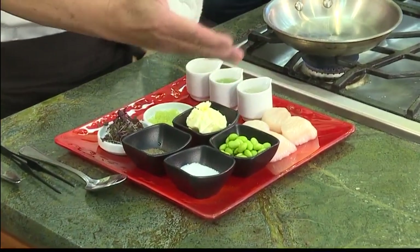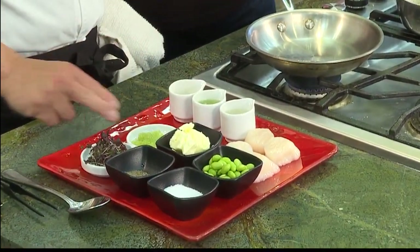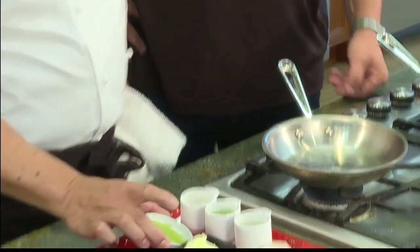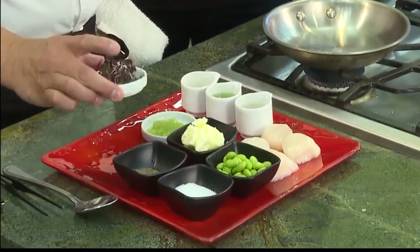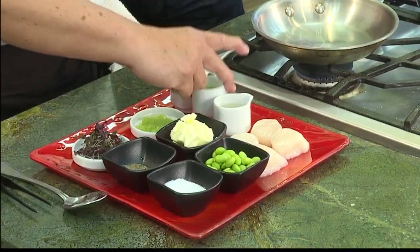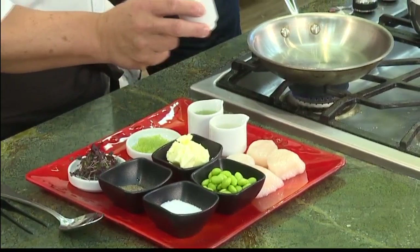We have the sea scallops here, edamame, butter, and wasabi tobiko. Wasabi tobiko is flying fish eggs seasoned with wasabi. We also have micro shiso from Metro Grove Hawaii, a local vendor. Then we have potato water — the water from when we cook the potatoes — and grapeseed oil. And this fabulous thing called white truffle oil, which is going to enrich everything here.